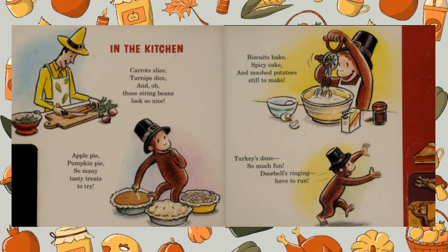In the kitchen. Carrots slice, turnips dice, and oh, those string beans look so nice. Apple pie, pumpkin pie — so many tasty treats to try. Biscuits bake, spicy cake, and mashed potatoes still to make.